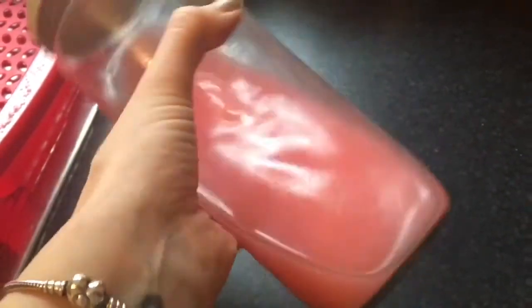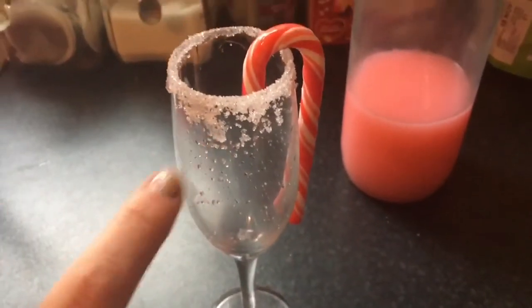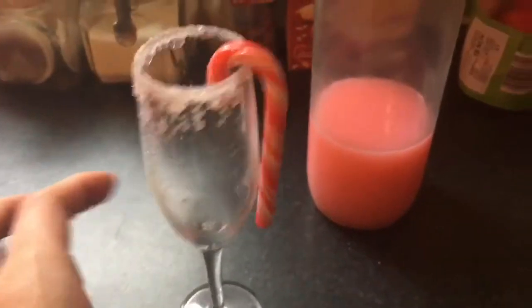Our vodka is ready now — it's completely settled and there's nothing left in there, so you don't actually have to sieve it. If you want a softer taste you could just use one candy cane, or use the whole pack if you want more flavour. I've got my glass ready and I like to garnish it with some strawberry syrup, some sugar, and a little candy cane just to make it look Christmasy.